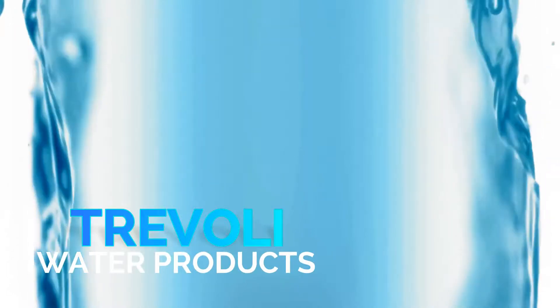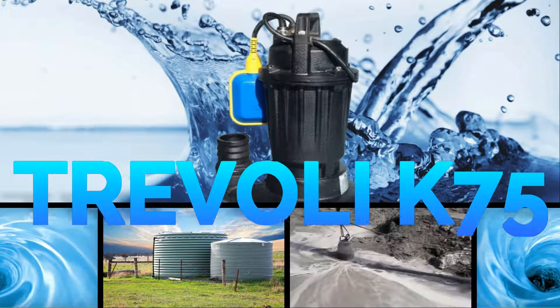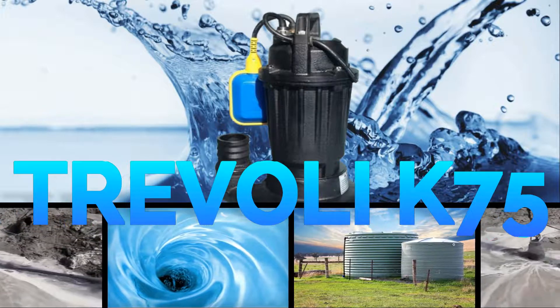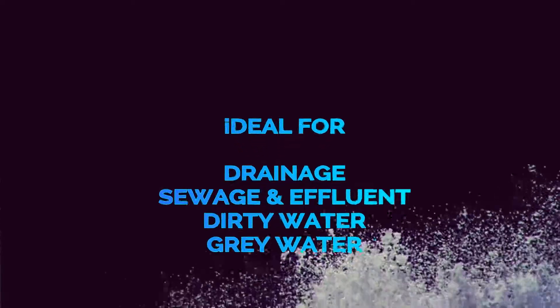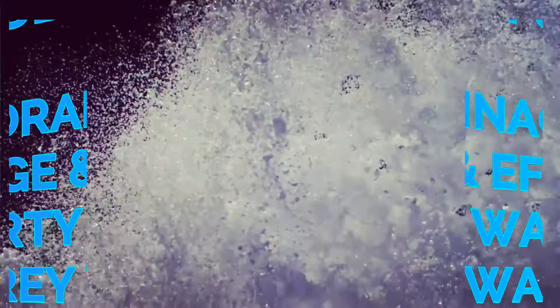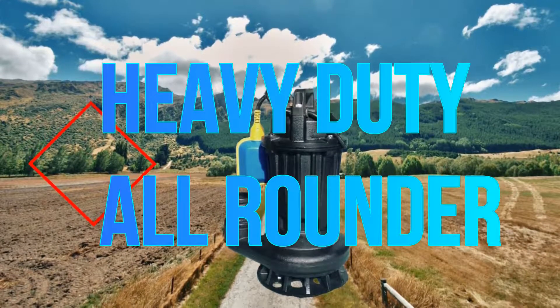Trevely Water Products presents the Trevely K75 Submersible Pump. Ideal for many applications from drainage to dirty water, the K75 is a heavy-duty all-round submersible pump.